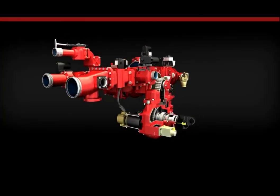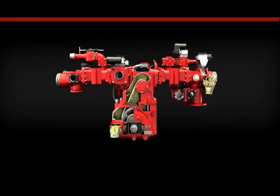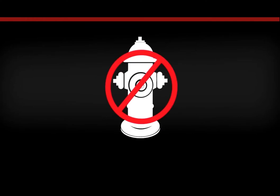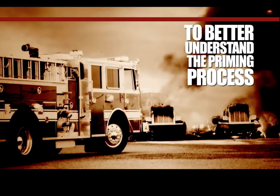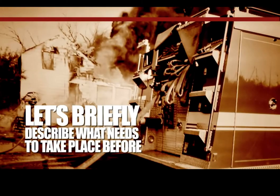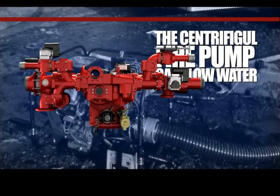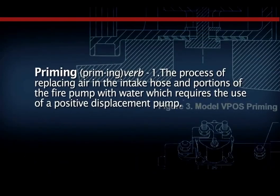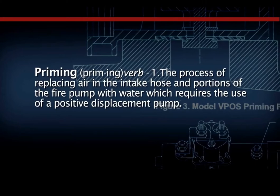Priming operations usually begin when the onboard water supply of the apparatus is near or has been depleted and there is no municipal or pressurized water source immediately available. To better understand the priming process, let's briefly describe what events need to take place before the centrifugal fire pump can flow water. Priming is the process of replacing air in the intake hose and portions of the fire pump with water, which requires the use of a positive displacement pump.